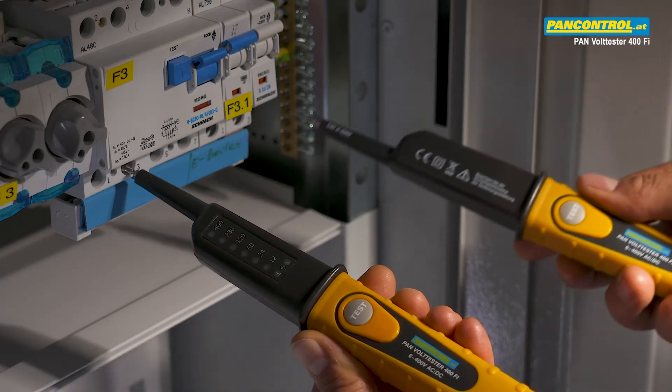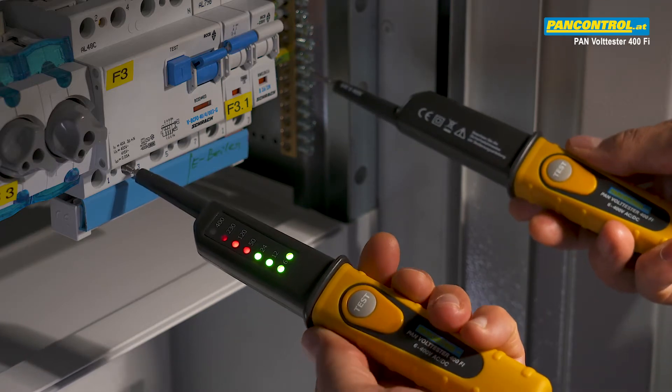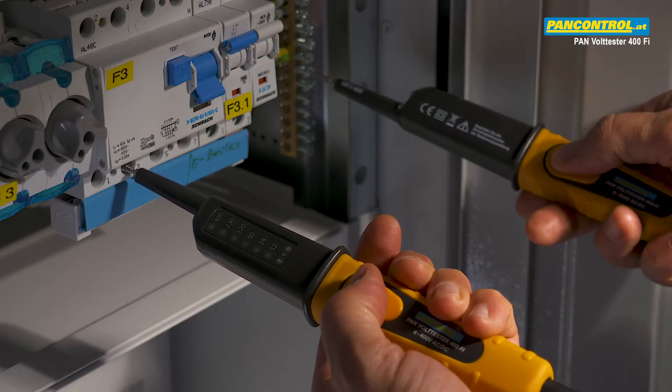While testing voltage between one phase and earth, you can increase the testing current to 30 milliamps by pressing the two test buttons. This will cause a 30 milliamp RCD switch to trip.